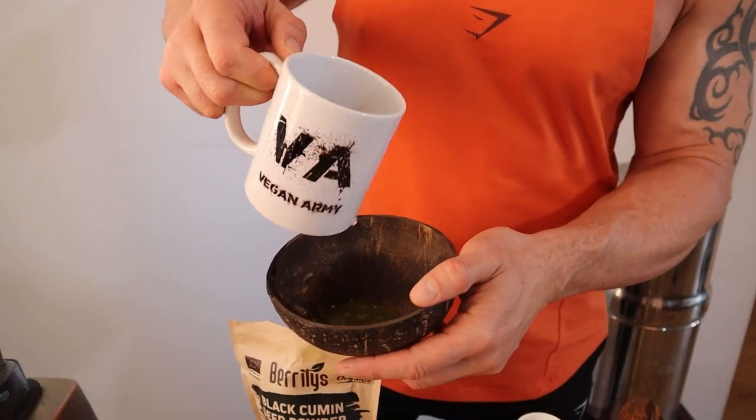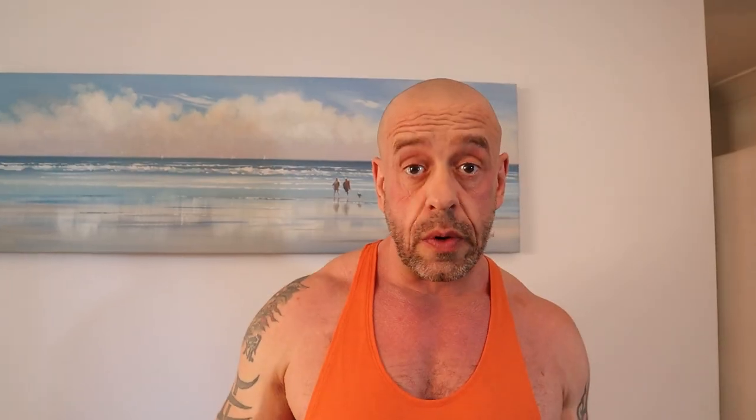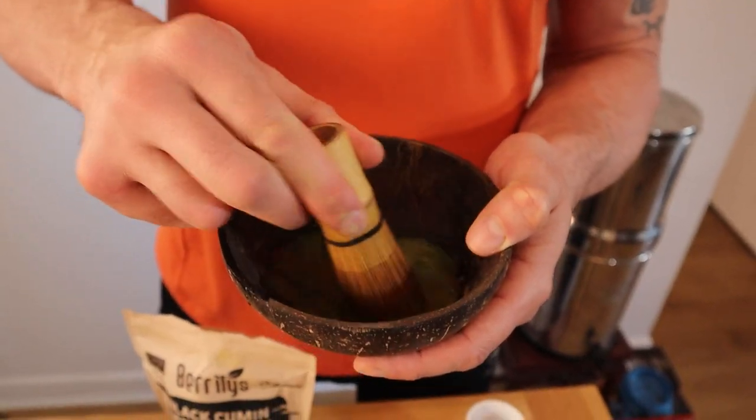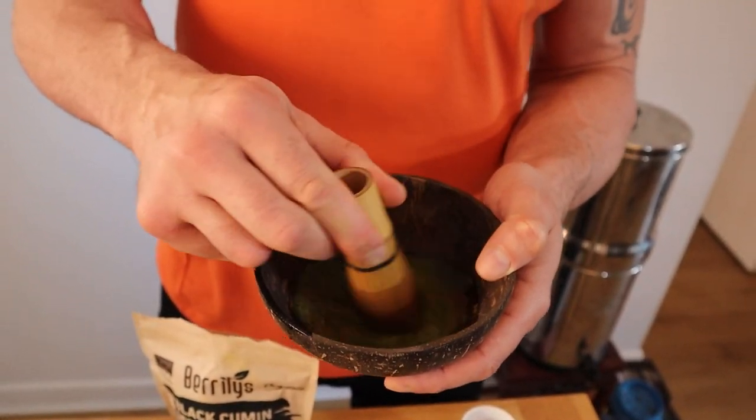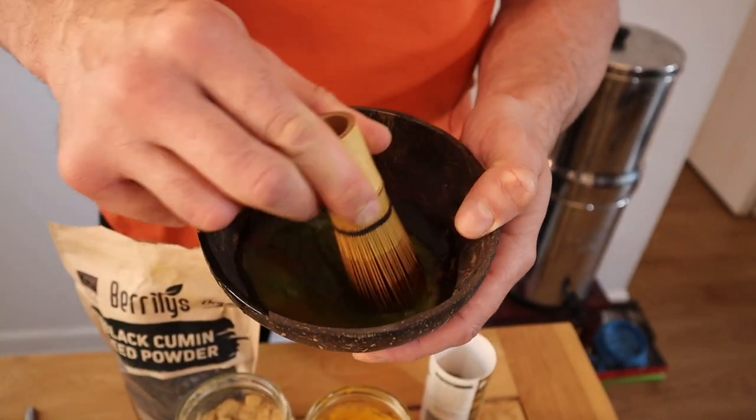It's got loads of great antioxidants and polyphenols. It's really good against dementia, which is currently the biggest killer of UK residents. It clumps, so it's good to have a matcha whisk and a little half coconut bowl — or any bowl will do, but I just think they look pretty together.